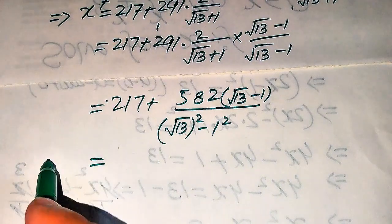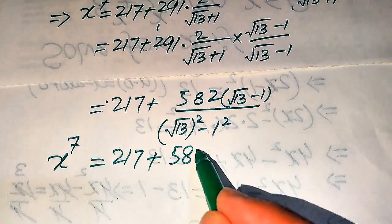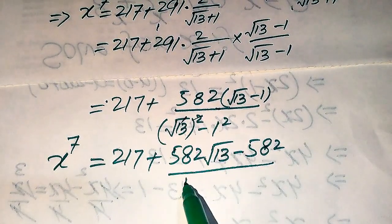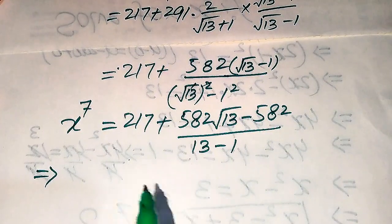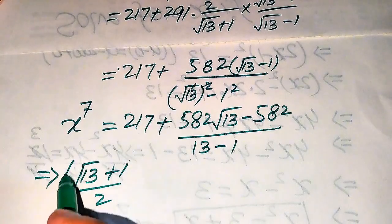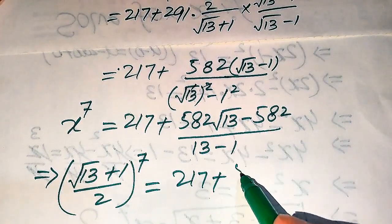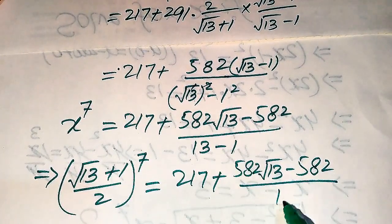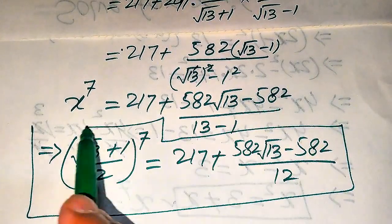In the final steps, x to the power of 7 equals 217 plus 582 times square root of 13 minus 582, all divided by 13 minus 1 equals 12. Substituting x back on the left-hand side, we have (square root of 13 plus 1 over 2) to the power of 7 equals 217 plus 582 times square root of 13 minus 582, divided by 12. This is our final answer. Thank you for watching — please subscribe to my channel for more exciting videos.